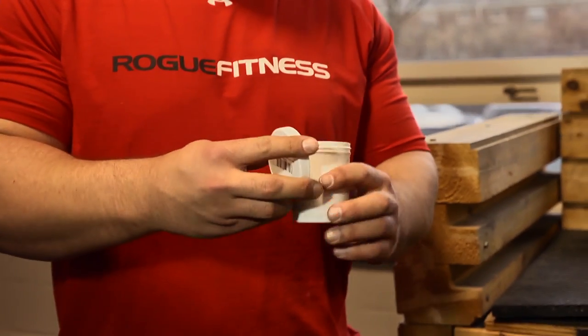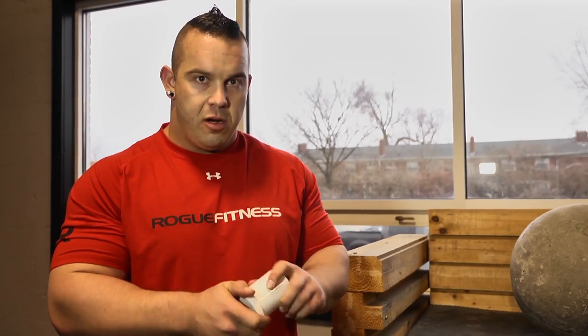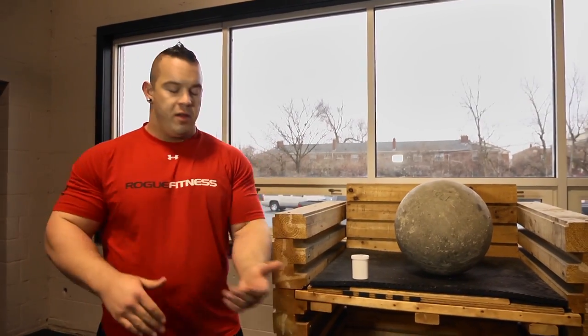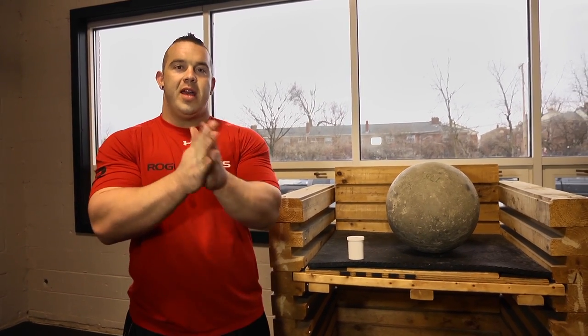Tacky, as you can see, is super, super adhesive. What it does is sticks your hands and forearms to the stone. As you know, as the stone gets heavier, it gets harder to lift because it's slick — your hands slide right off. So you would apply the Tacky here, here, and on the palm of your hands.